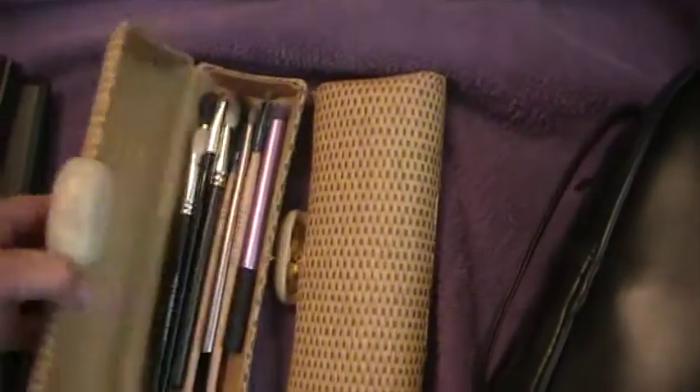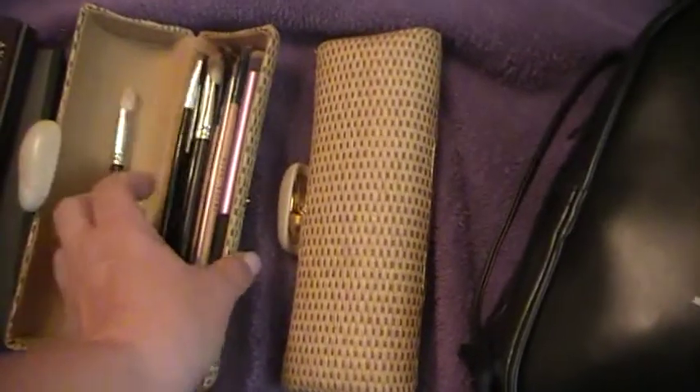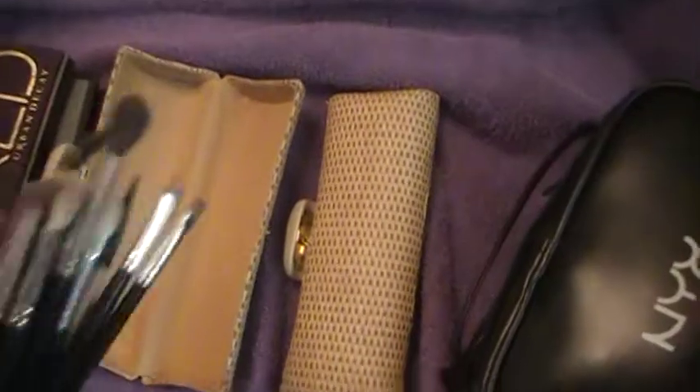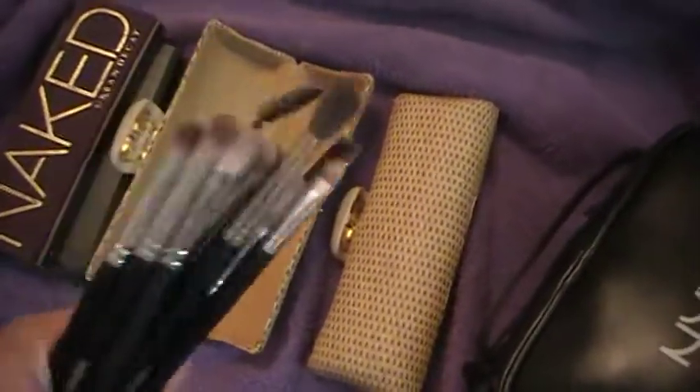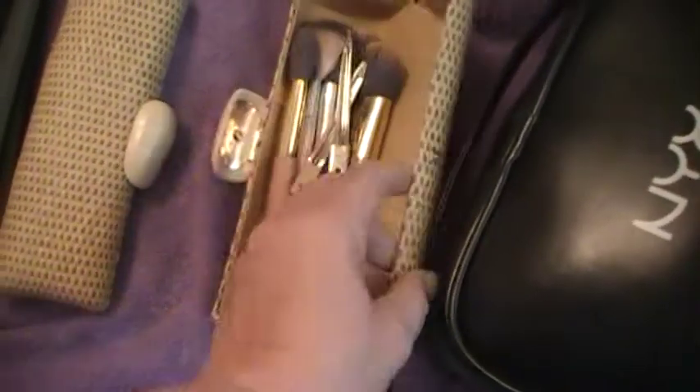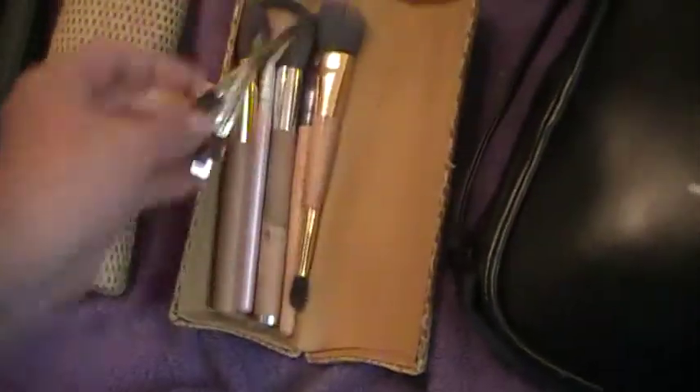I took two brush rolls, and on my way down I put a bunch of eyebrow pencils, eyeliner pencils, lip pencils, and different pencils in with my brushes. I did take a container of alcohol for spot cleaning, and then I took these face brushes and some clips to pull my hair back with.